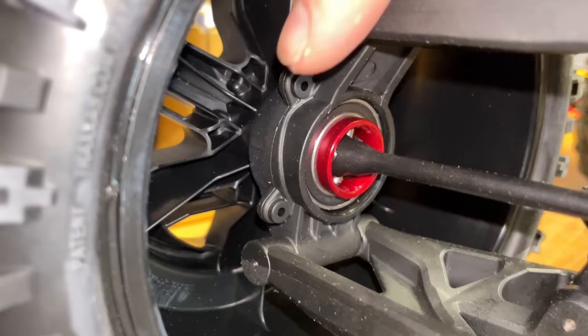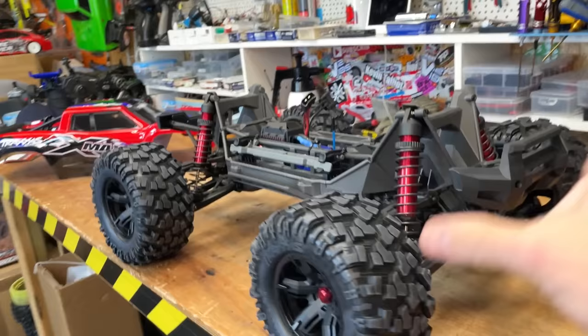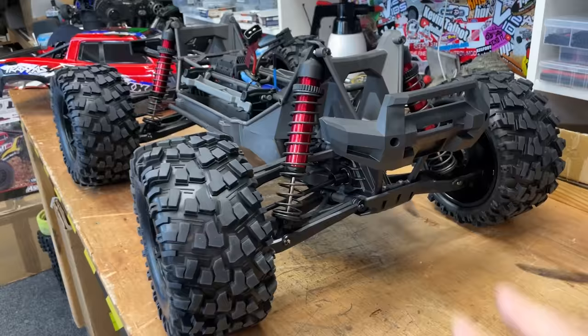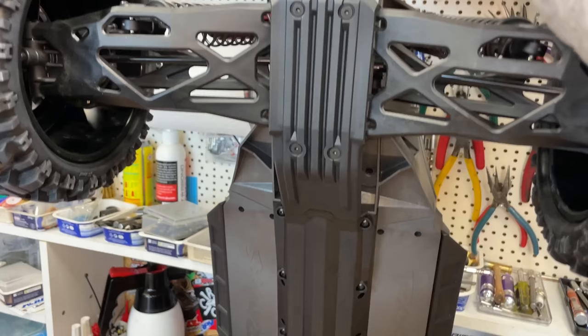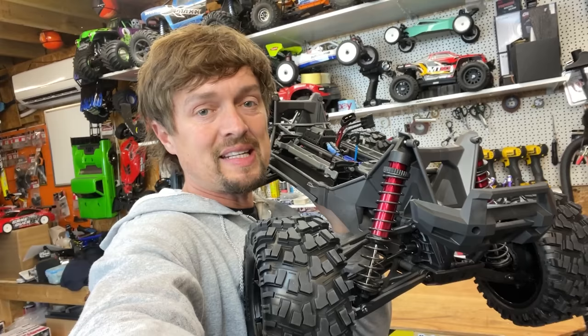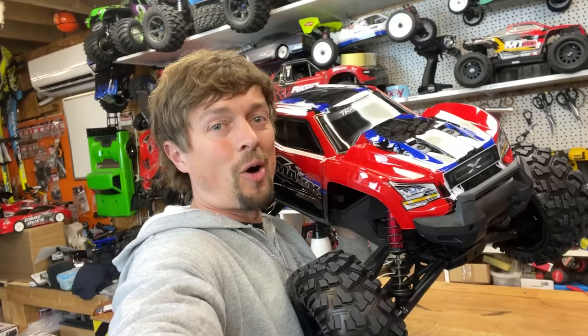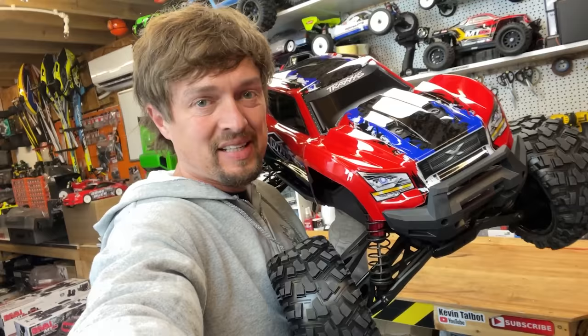This version has added protection on the body and bigger bearings front and rear. We're going to take it out for a rip in a minute, but first I want to show you a few features and do a couple of minor upgrades. We've got double wishbone suspension front and rear with massive coilover shocks. It's four wheel drive and made almost entirely from plastic, which keeps weight down, cost down, and durability up. A lot of cars with metal chassis need expensive aftermarket upgrades to be durable, but I'd say the X-Maxx is the most durable RC car of its size you can buy.